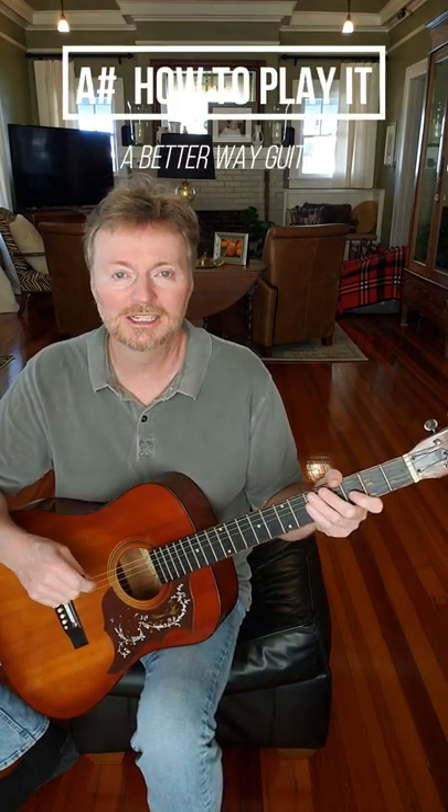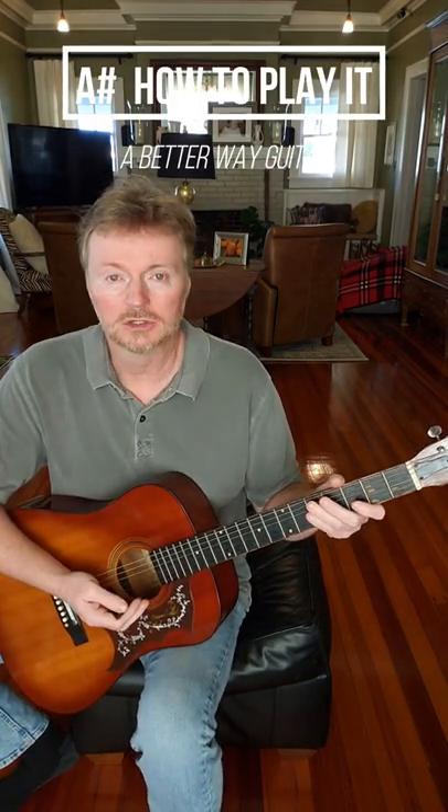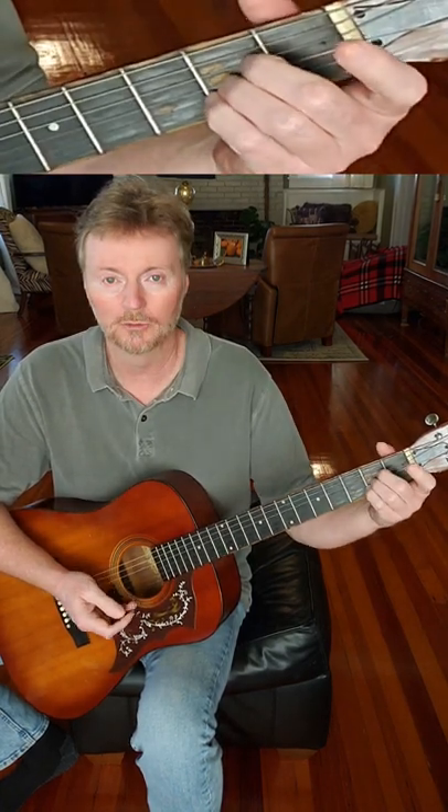In 60 seconds or less, I'm going to show you how to play an A-sharp. A sharp would be, in this example, an A. If you want to play a sharp, you're just moving up one fret.